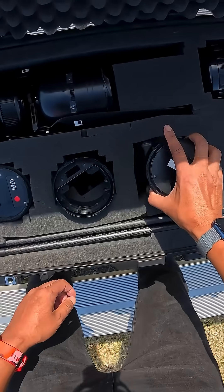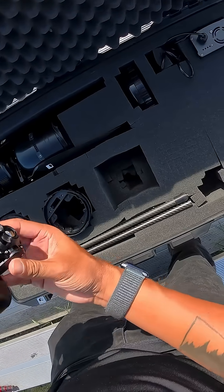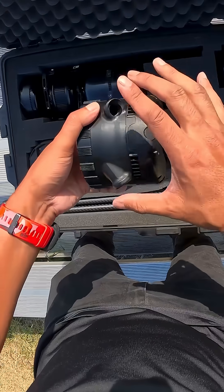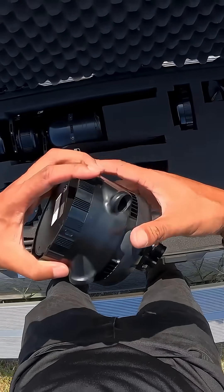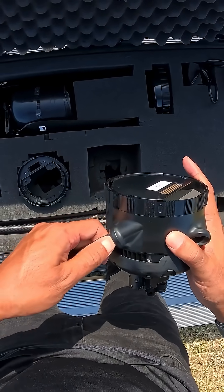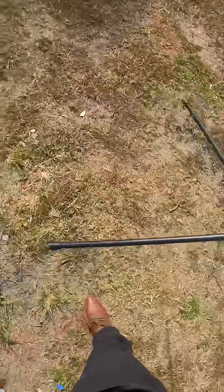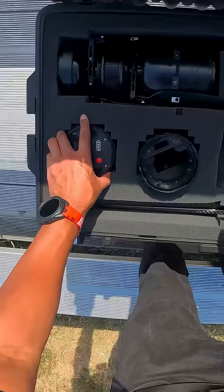Now we're going to start out with the base. So here we have the camera — we have a thermal camera set up here. Each of these notches, you'll just put the landing legs in. In order to put the landing legs in, you're just going to place them in like that and push that down with your thumb.